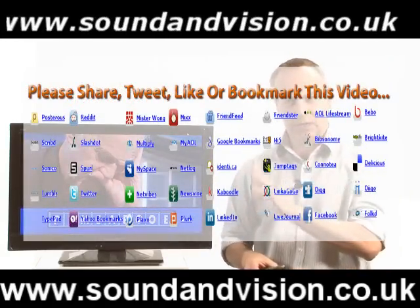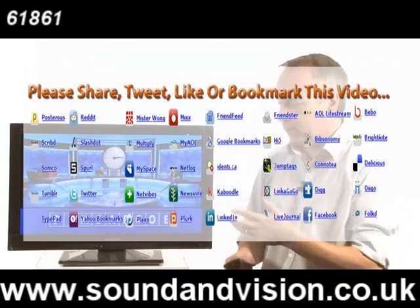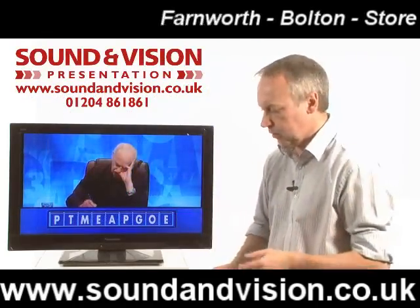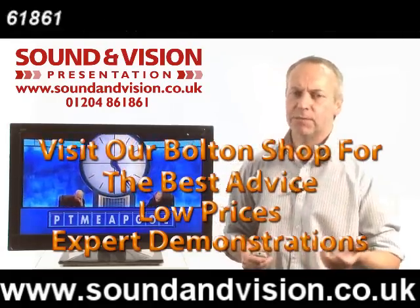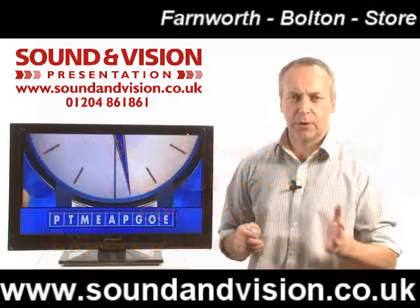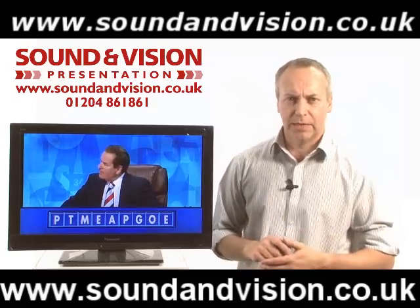For a small screen TV — 19 and 24 inch — you've got a fantastic array of sockets and a really comprehensive menu for adjusting picture and sound. And it has got great sound quality for a small TV. If you'd like more details on this range, please give me a call. My name is Chris, on 01204 861861, or if you're in the Bolton region, please call into our store. These products are on permanent demonstration.